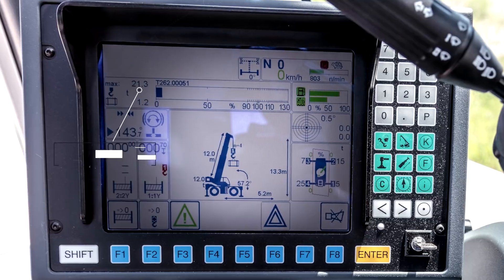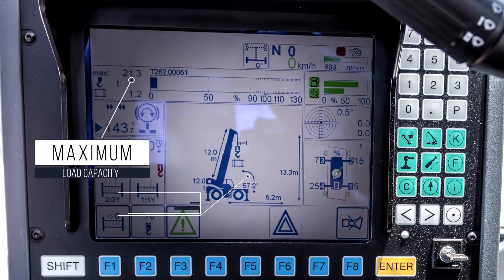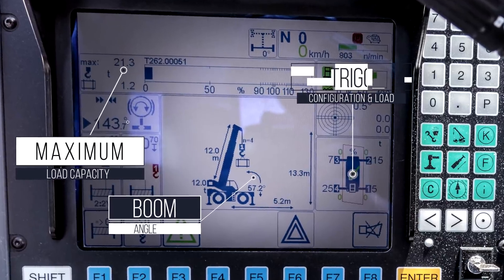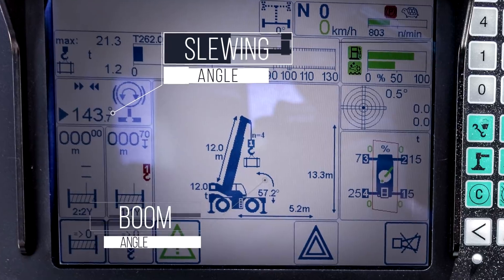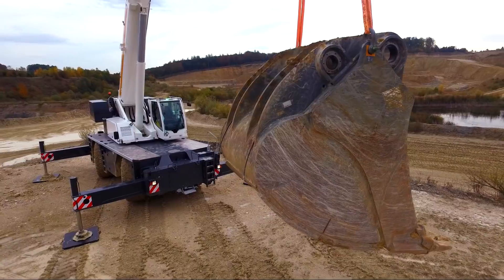The Lycon 2 crane control system automatically interpolates the load charts for the outrigger position and slewing angle, and also gives individual outrigger pad load readings as the crane is operated.